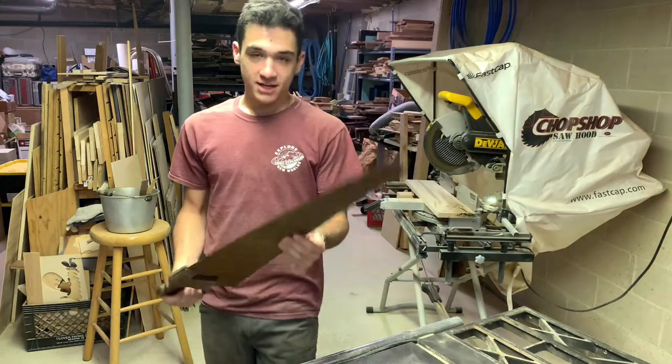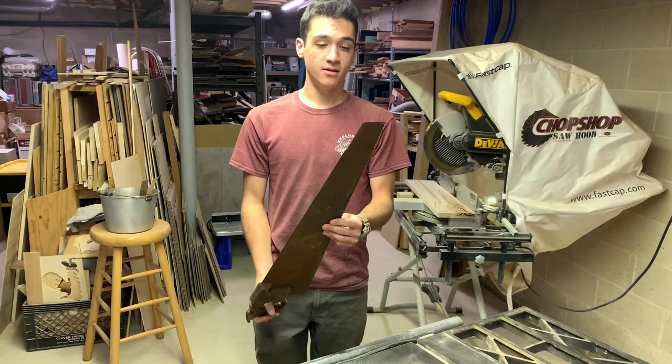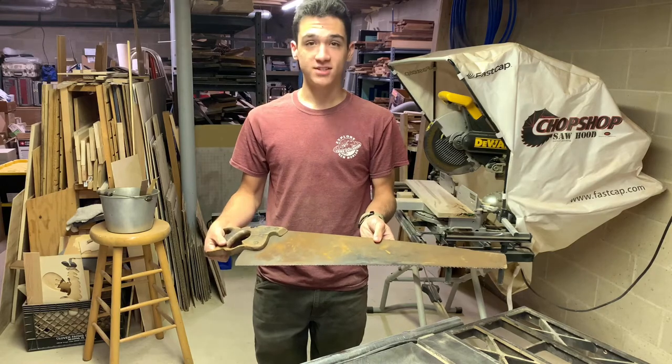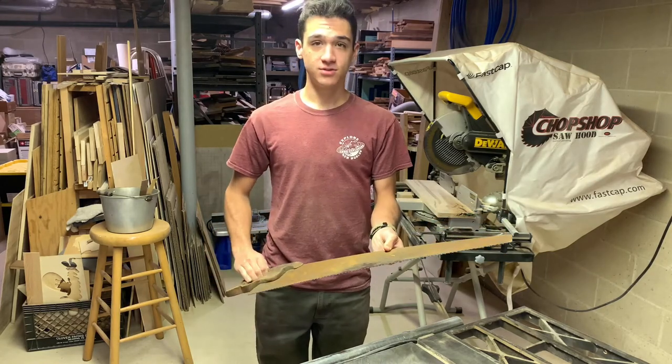So in this episode of Build Builds, we're going to be taking this beautiful old handsaw that my great-grandfather had and we're going to turn it into not so rusty, and I'm going to paint a beautiful snowman on it. So let's get into this restoration.